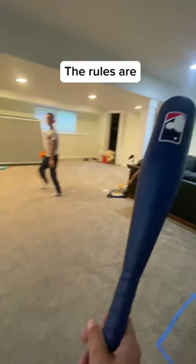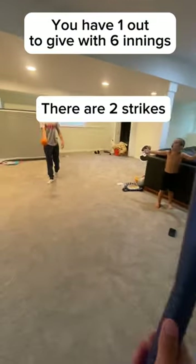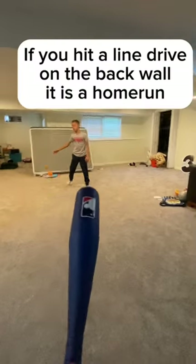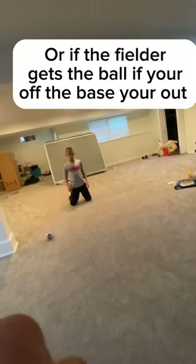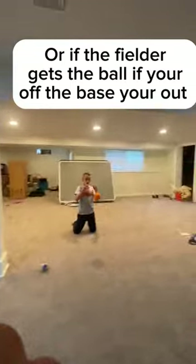The rules are: you have one out per inning with six innings. There are two strikes. If you hit a line drive to the back wall, it's a home run. If the fielder fields the ball cleanly, you're out. Or if the fielder gets the ball and you're off the base, you're out.